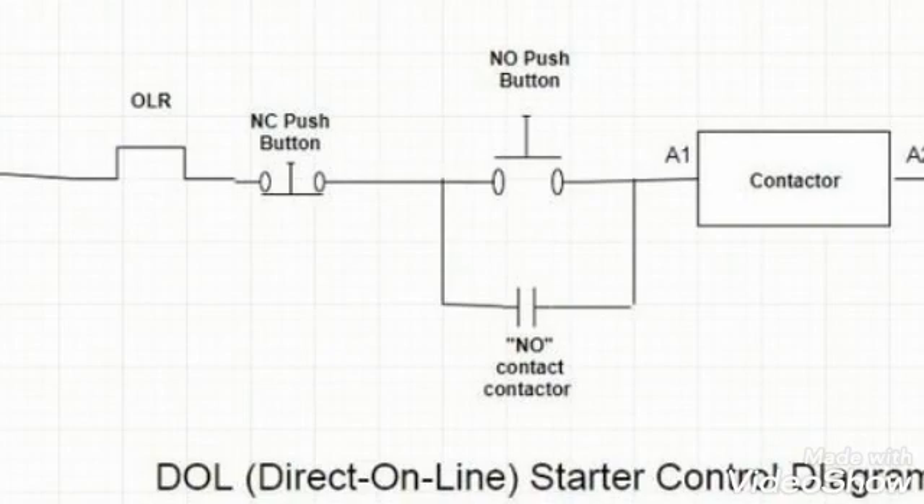Our contactor will remain off. In case of overload, the overload contact will open and our contactor will de-energize and our motor will stop. After we have reset the overload relay, we have to push the on push button to start the contactor. So this is the way how a direct online starter works. I hope you understand — if you have any confusion you can ask in the comments, and if you like the video please subscribe to my channel.